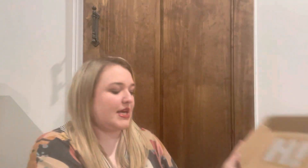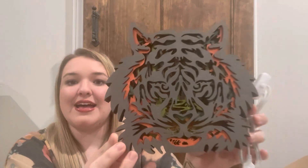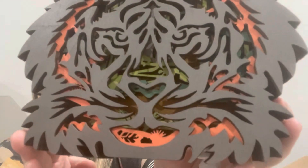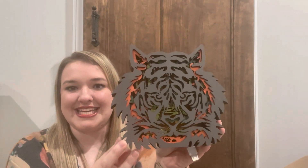My second box is packaged really nicely as well with a protective covering to help keep everything in place. The one I picked out was a tiger. The school that I work at, our mascot is a tiger, so I am planning to put this in my library. It lights up as well, and I just think it has so much detail to it. I really think the students are going to love it whenever they see this in the library.